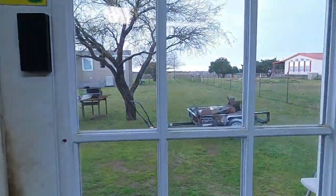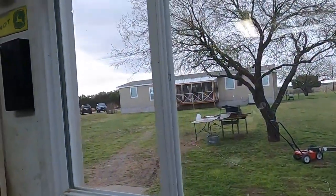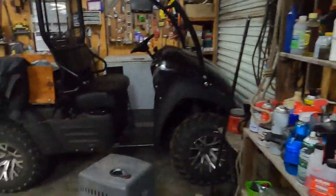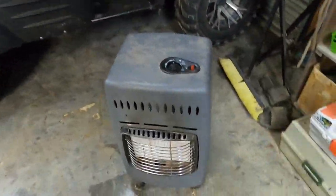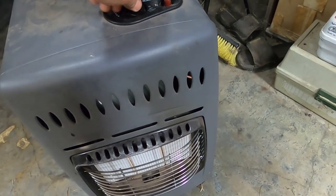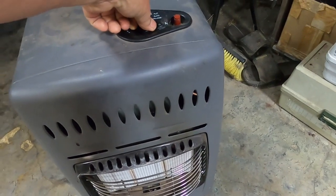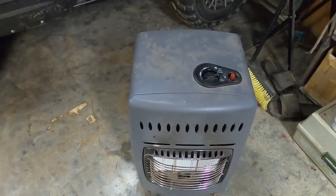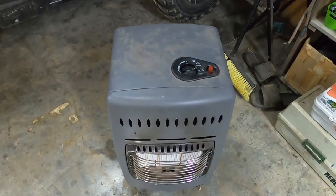We just had a heck of a cold front blow through and we're supposed to get into the 20s later this week, and I just ran out of propane. Yep, it's out. Alright, time to switch tanks and probably make a trip to town.